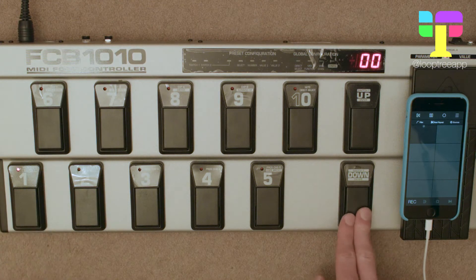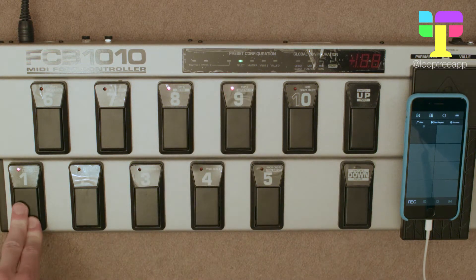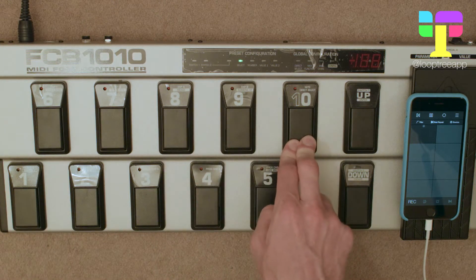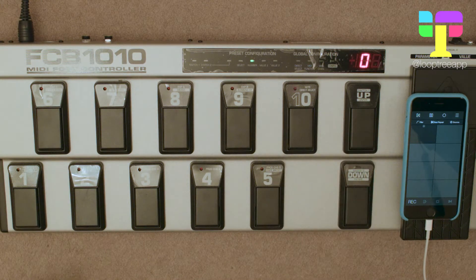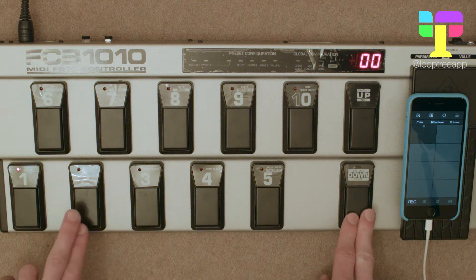Let's start with pedal one — press and hold down until the switch light flashes, then press enter and select lights up. Now we're going to press and hold one, eight, and nine to turn off the program change expression A and B, then press and hold ten because we want to send out a note. Tap ten and press enter, then type in the note — for pedal one it's note 36. Press enter to confirm, then press and hold down, and that's saved it.